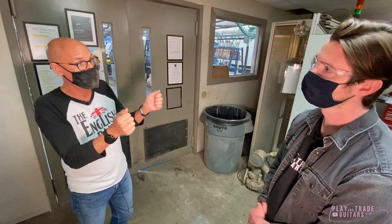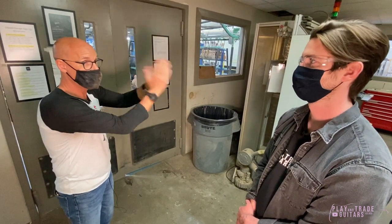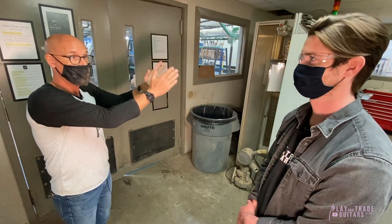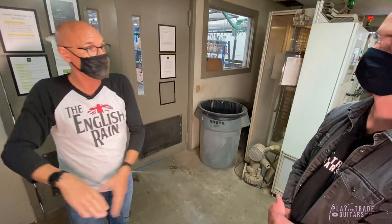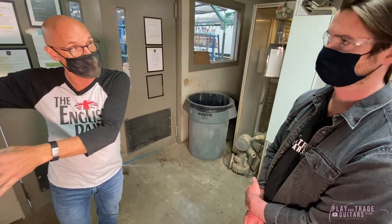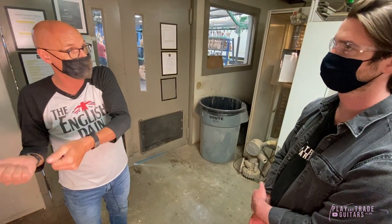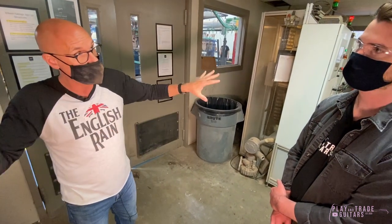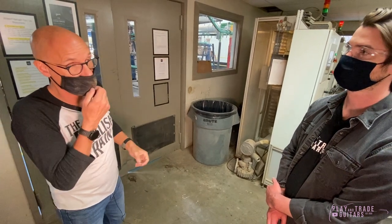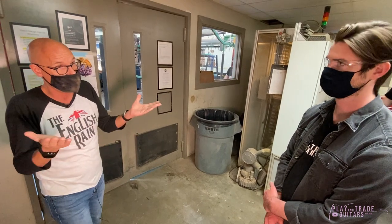I had the idea to split the product line between Original and Modern. That way, people who want our historic models can have them — appeasing everyone who had been asking for that for years. And it allows us to do modern guitars and satisfy younger players who want newer features and colors, who want to cut their own path. So now we have the freedom to do both, and ever since we debuted that, it's been unprecedented growth.